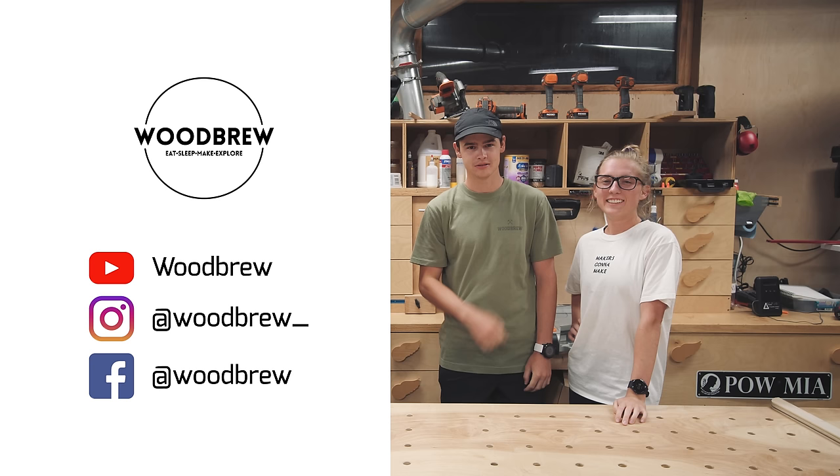As it turns out, I failed to properly introduce my friends Molly and Dylan from Woodbrew. If you don't already know them, be sure to check out their channel and subscribe. They make videos just like I do, and they're all over all of the other social media networks. I'll have links in the description below.